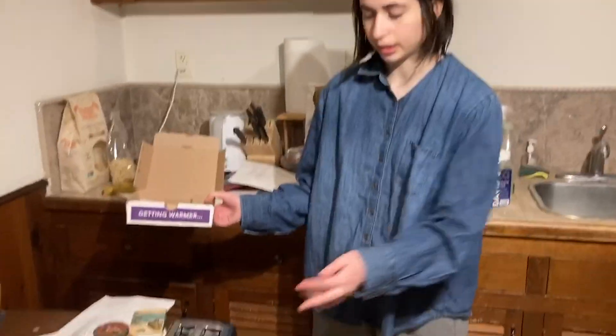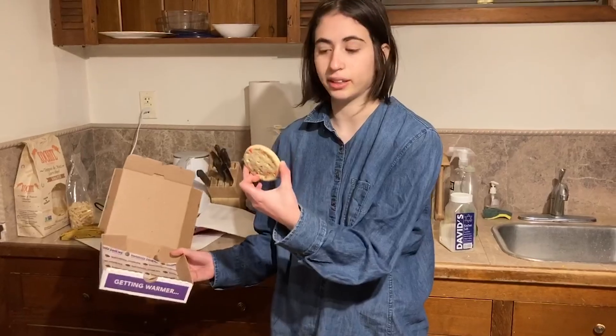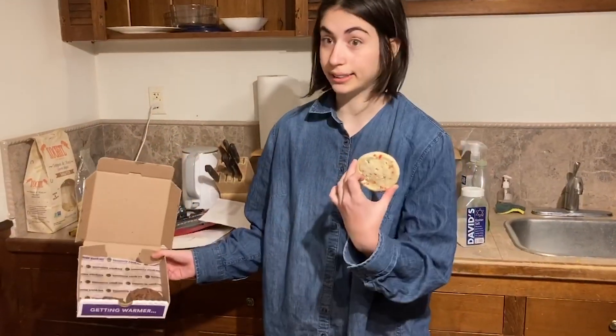The first method that we will be trying is the toaster. For the toaster I will be using the birthday cake cookie. Happy birthday, let's go.